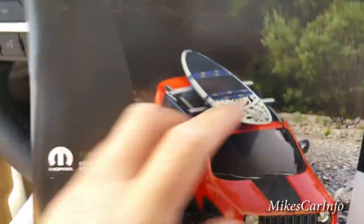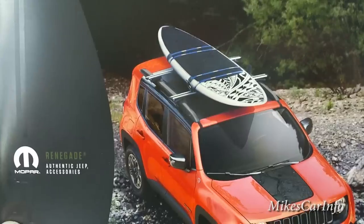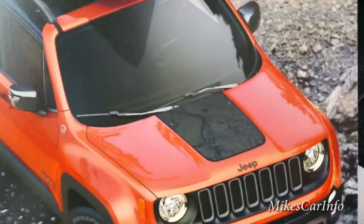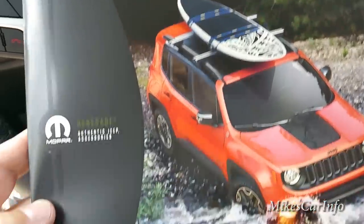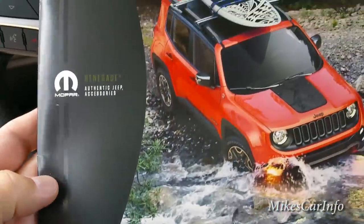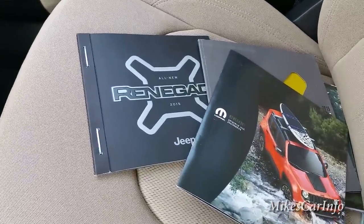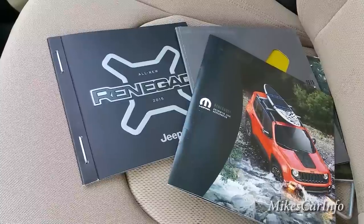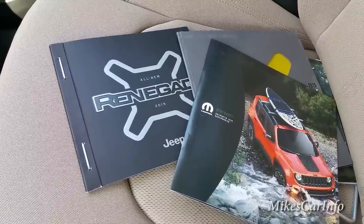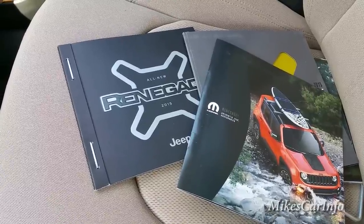That covers some of the accessories for the Jeep Renegade — and really for other Jeeps too. There's a nice shot of the one with the map sticker. If you like this video I can go over more literature that Jeep puts out, explaining different features in more detail than just showing it on the vehicle. Let me know in the comments if that's something you're interested in. Thanks for watching, and I'll see you next time.